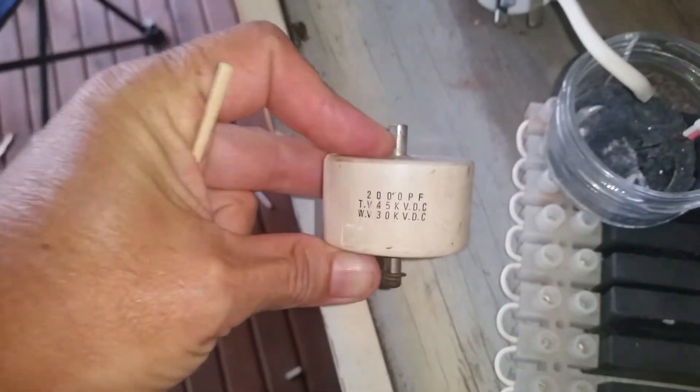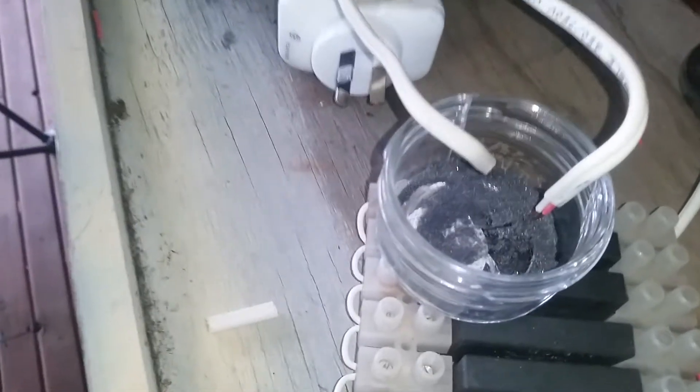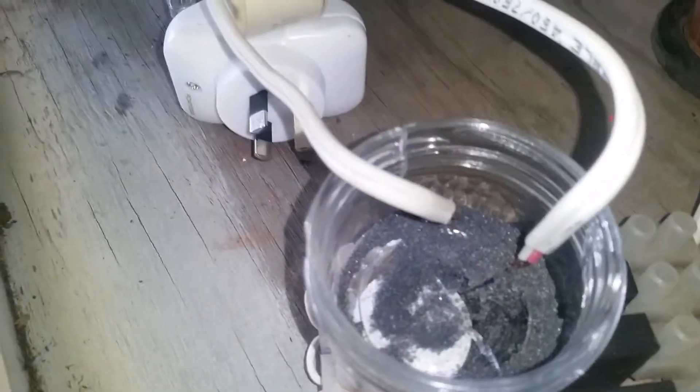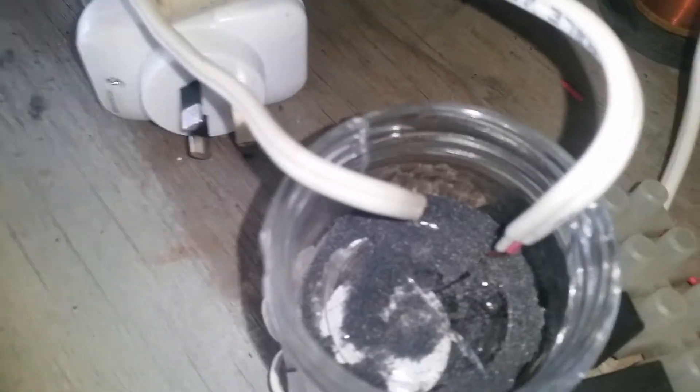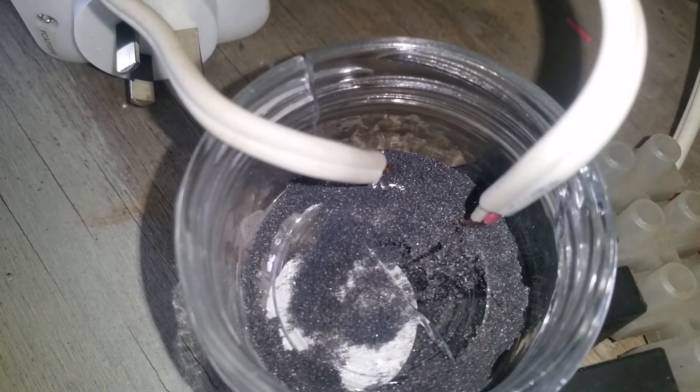Here's the specs on that capacitor. It makes a real crackly, exciting white arc when it's not going through the sand. The sand really does have an affinity for this type of voltage, and what I'm about to show you absolutely amazed me yesterday.